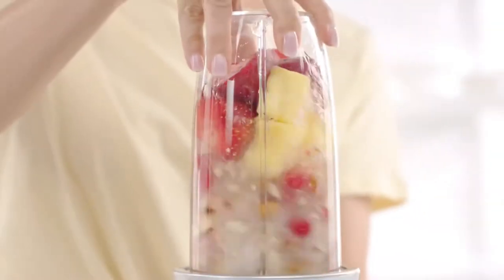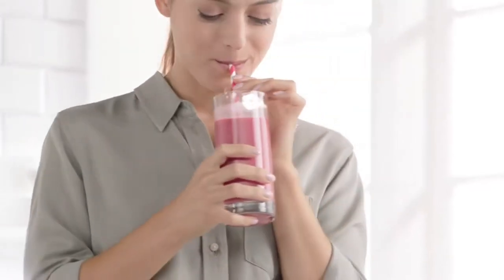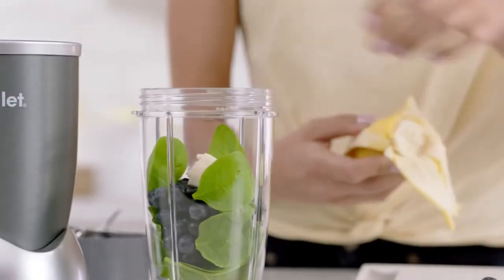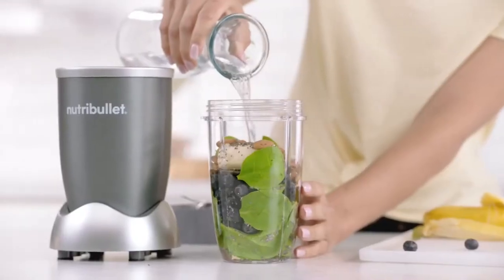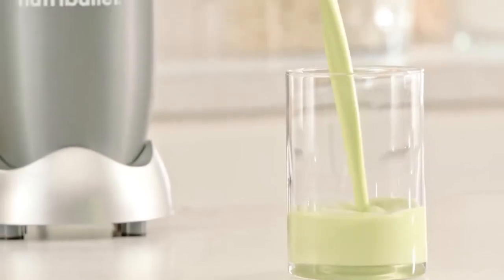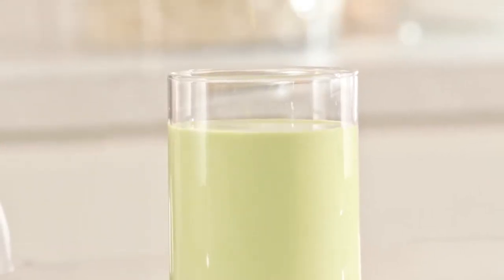The Nutribullet is a nutritional breakthrough designed for anyone looking to improve their overall health with nutrition. Here's how it works: first add spinach for fiber, berries for antioxidants, and some banana for potassium. Then almonds and seeds for omega-3 oils. Add water and watch how the Nutribullet completely breaks everything down — even the fiber, nuts, and seeds — extracting all their essential nutrients, creating a smooth, delicious nutrient-packed smoothie that can literally transform your life.